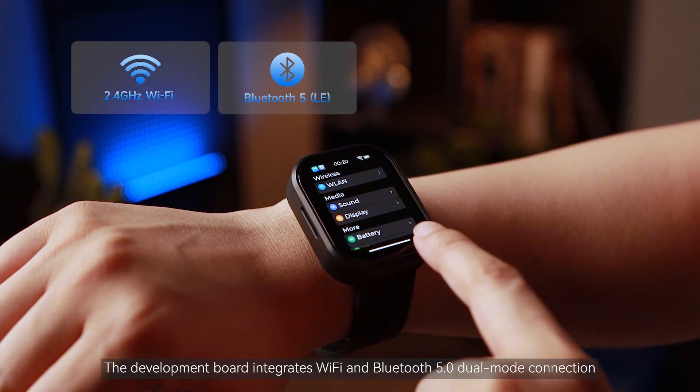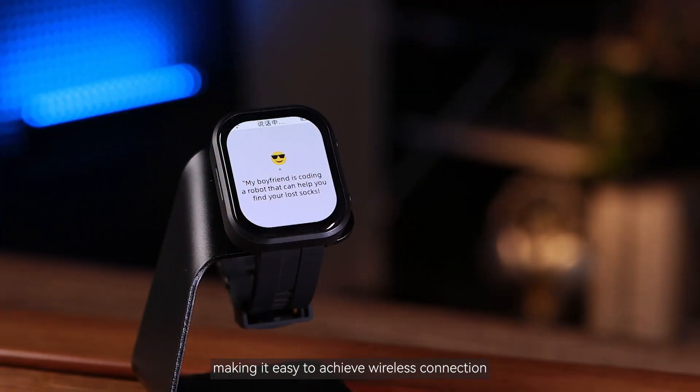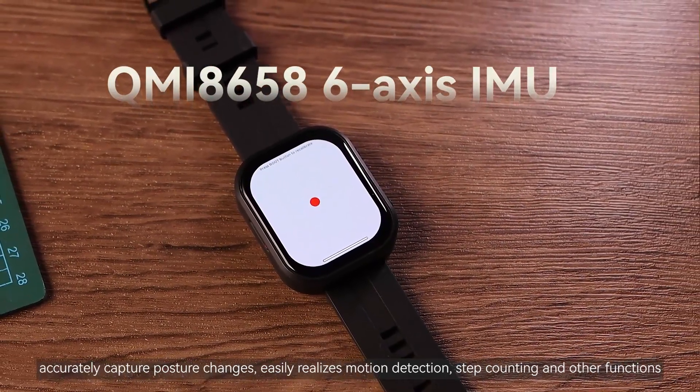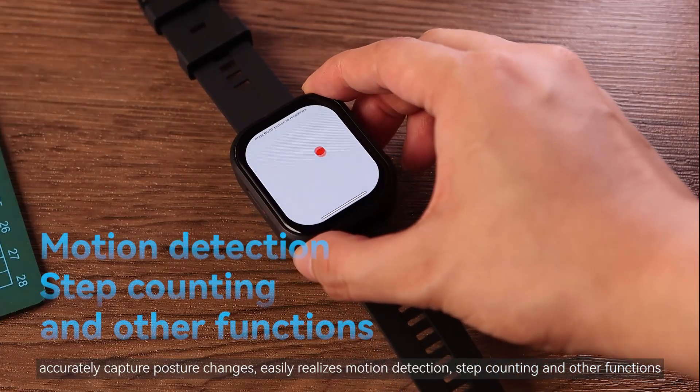The development board integrates Wi-Fi and Bluetooth 5.0 dual-mode connection, making it easy to achieve wireless connectivity. It also has a built-in high-precision 6-axis sensor to accurately capture posture changes, easily realizing motion detection, step counting, and other functions.